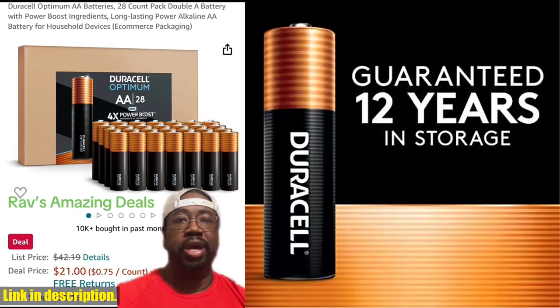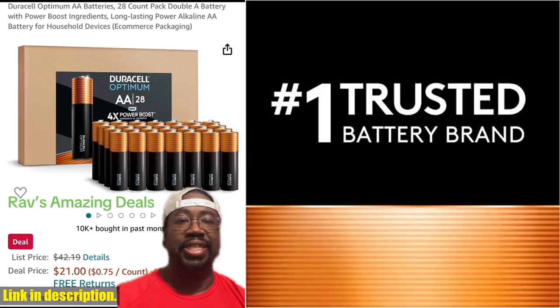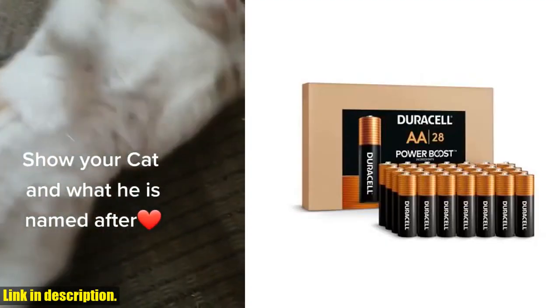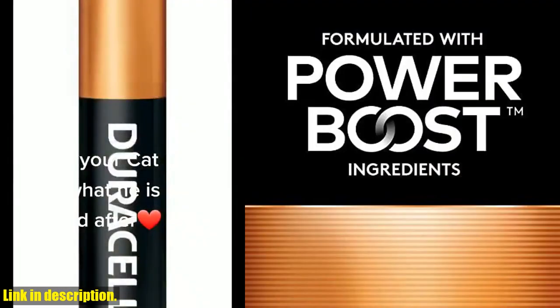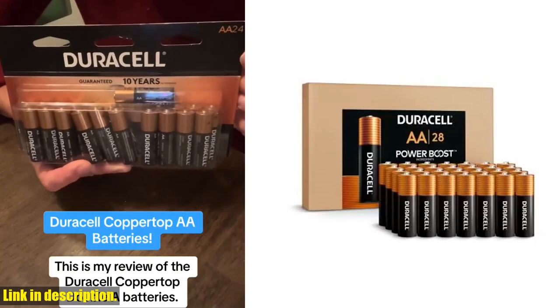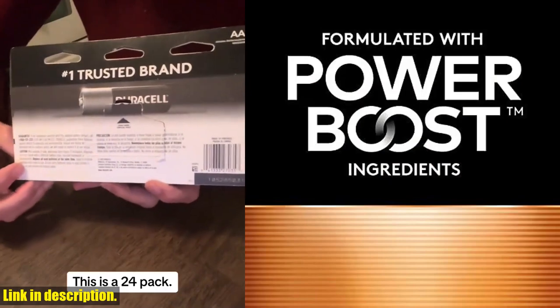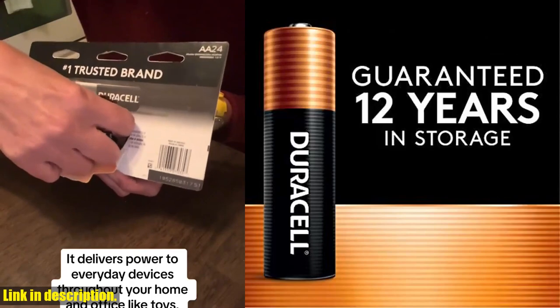From TV remotes to toys, these batteries are made to power everyday devices throughout your home. Plus, with Duracell, you can trust the quality. Every Duracell product is guaranteed against defects in material and workmanship, so you can have peace of mind knowing you're getting a reliable product. So, if you're ready to stop constantly running out of batteries and start enjoying long-lasting power in your devices, then click the link in the description below to get your pack of Duracell Copper Top AA batteries today. Don't forget to subscribe to our channel for more reviews and recommendations on top quality products like this one. Thanks for watching and we'll see you in the next video.